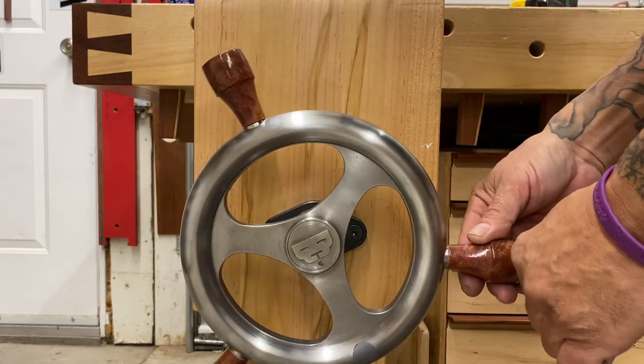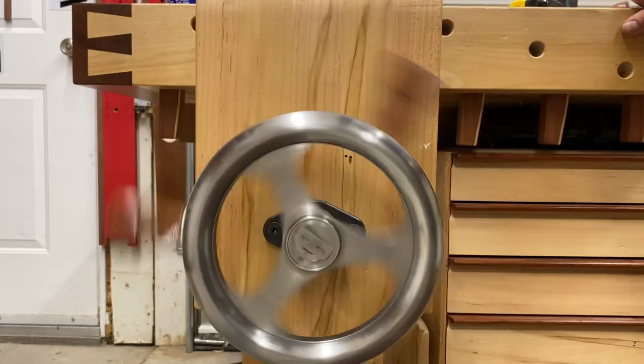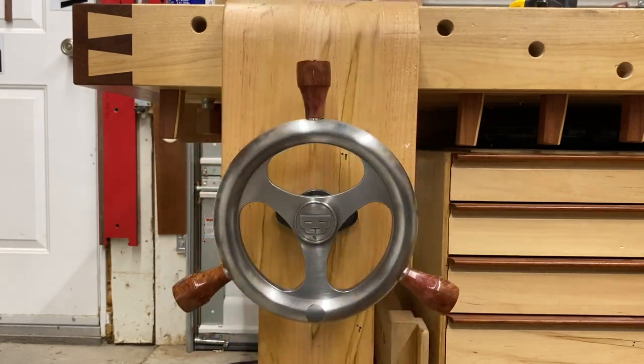This entire project started when I wanted to turn some knobs for my front wheel vise. Hopefully you got something out of this video — do me a huge favor, hit that subscribe button if you haven't already, and as always, thanks a ton for watching.